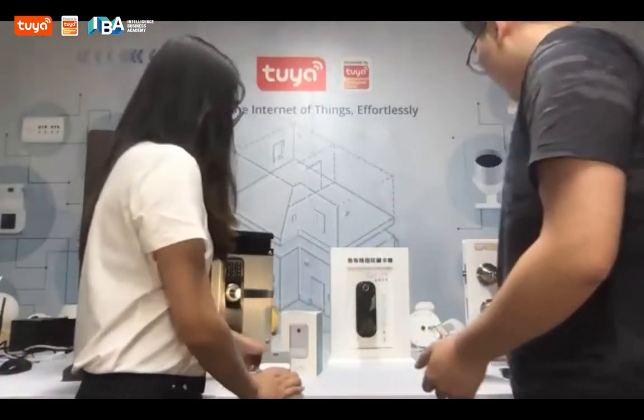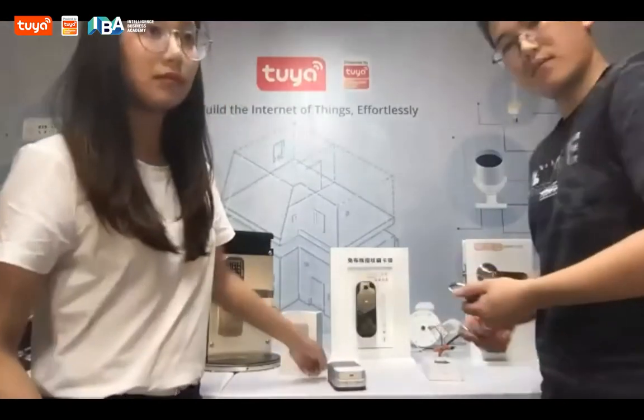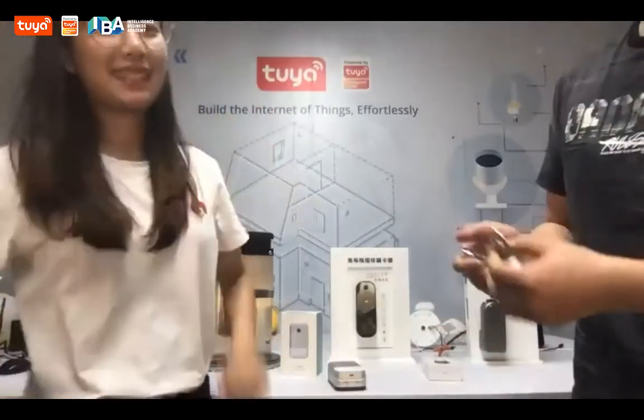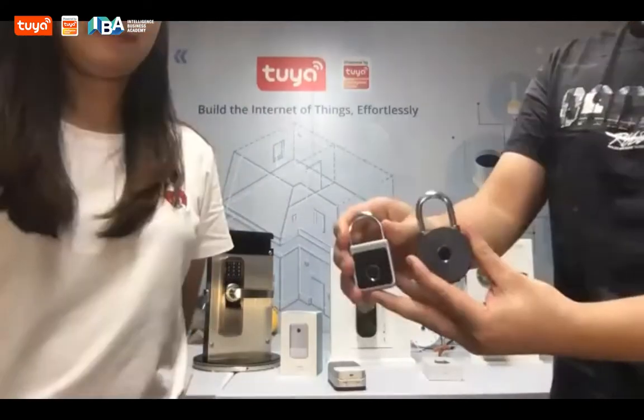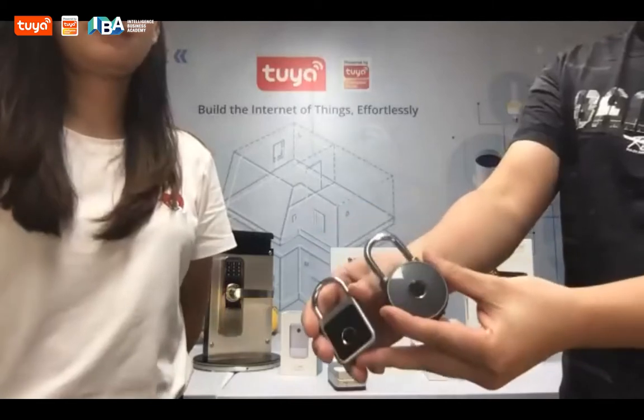If you are a landlord, you can put a small kit for your guest. This is a padlock — we already explained, we have different sizes and styles. These two are just for your reference.